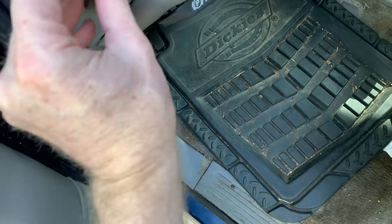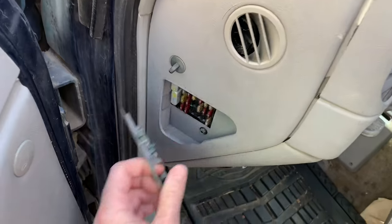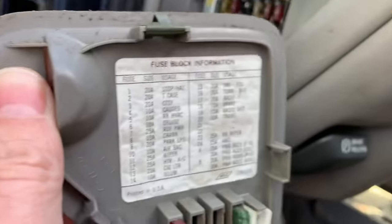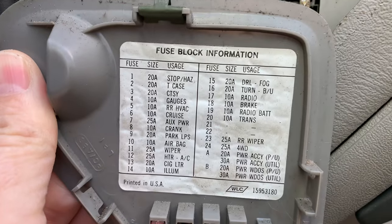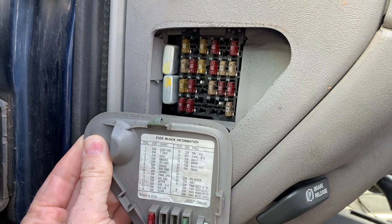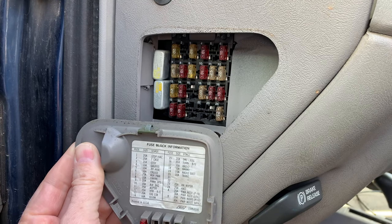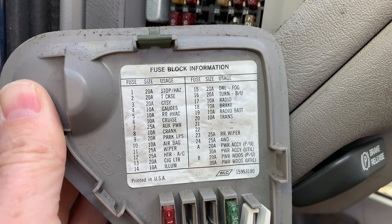There's another fuse box that handles the rest of the stuff, which is behind a panel next to the steering wheel right here. You just pop that out. That one also has excellent documentation — they're all numbered. There's a shot of the numbers in case you don't have that in your truck. So those are the two places to look if you have a blown fuse. A lot of people just look under the hood and then they can't find it and they're stumped. This is where things like turn signals, cruise control, and wipers are located.